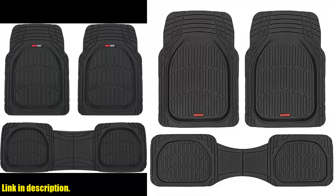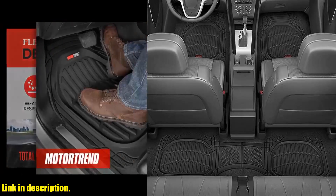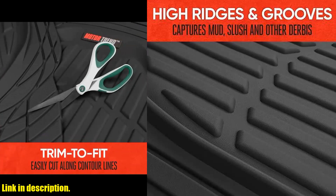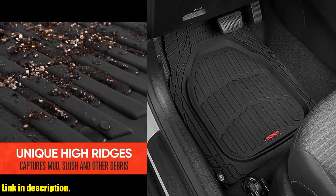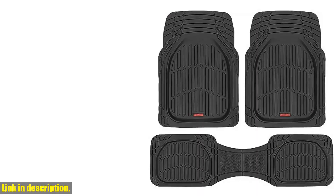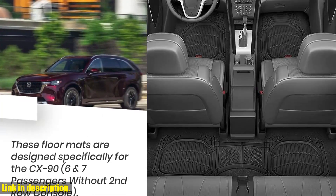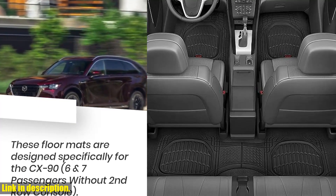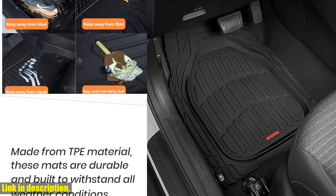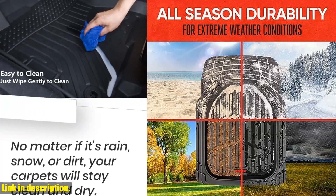Hey there, car enthusiasts! Are you looking for the perfect floor mats to keep your car's interior clean and protected? Look no further than Motor Trend Flex Tough Floor Mats. These black deep-dish, all-weather mats are designed to provide maximum protection from snow, rain, and mud, keeping your car's interior looking fresh and clean no matter what the weather throws at it. The heavy-duty rubber construction means these mats are built to last, always protecting your vehicle interior without deforming or cracking. These universal-fit floor mats are designed to fit most vehicles, with the trimmable shape allowing you to further customize them to your specific vehicle's specifications. Cleaning is a breeze — just wipe off spills, dirt, and stains with some soap and water whenever needed.